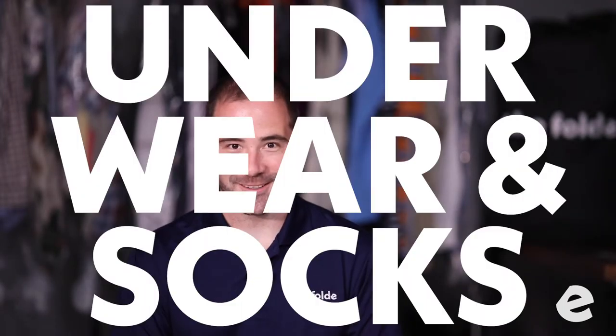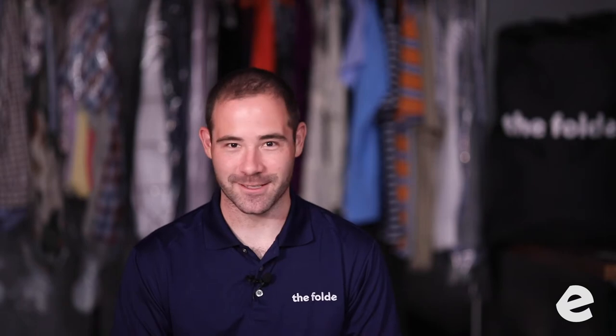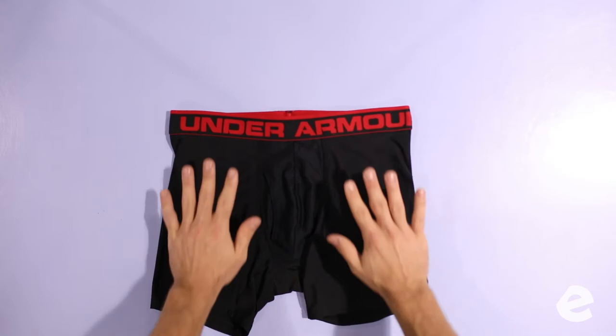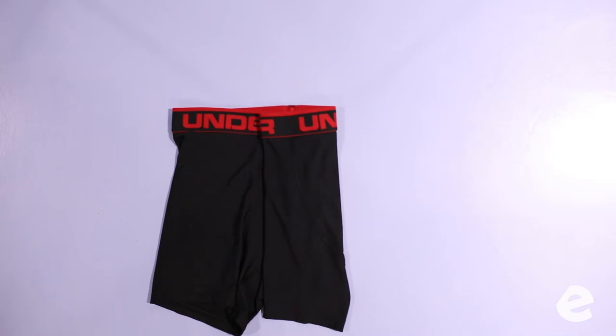Okay, now for underwear and socks. This is the point where everyone gets freaked out, but underwear and socks — it's not that big of a deal. Let's start with the briefs. Lay them flat on the table, fold one side to the middle in thirds, the other side to the middle in thirds, and then fold it once up to the top.